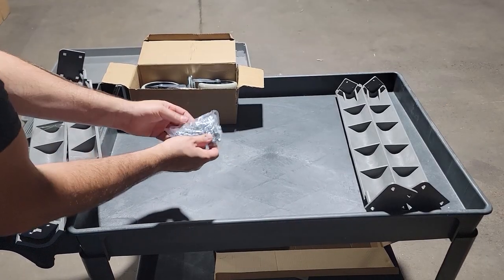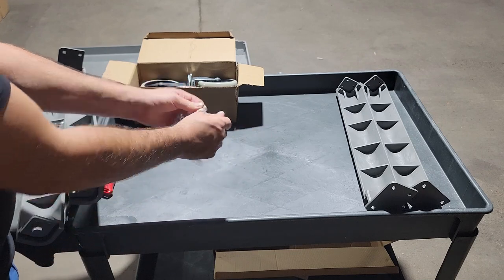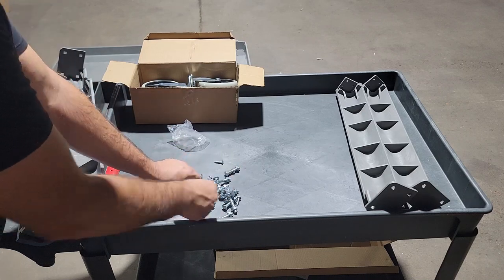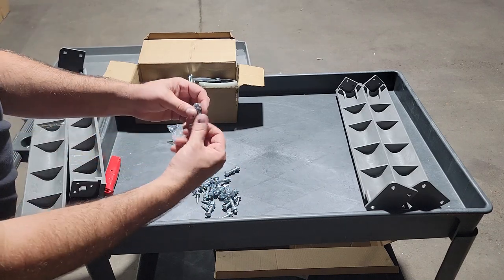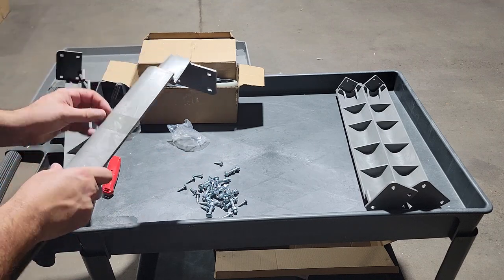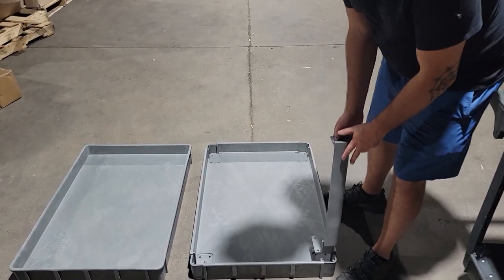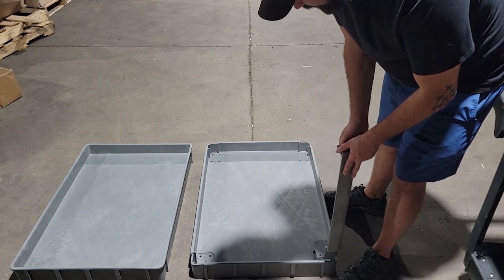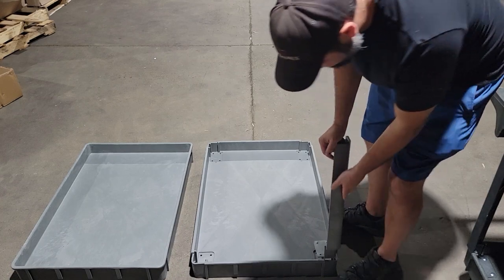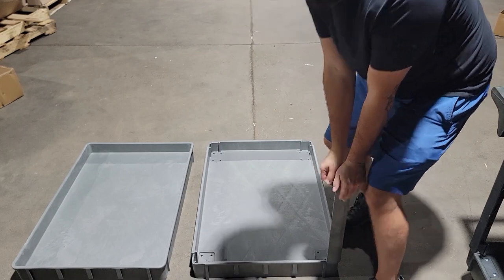All the hardware comes in just a bag of screws — sometimes a little box, depending on when it was packaged, but it's all the same stuff. You'll have a bunch of screws, bolts with block washers and nuts, four legs, a top, a bottom, and a handle. First things first, lay it on the ground and slide all the corners in — they go in pretty easy. Just put some weight on it until it goes down.